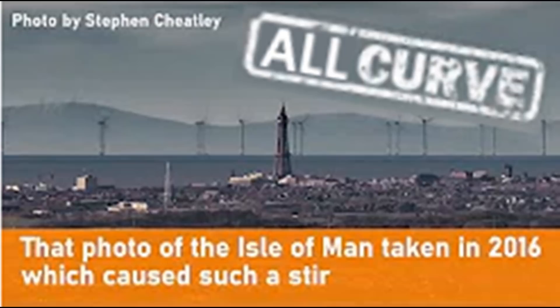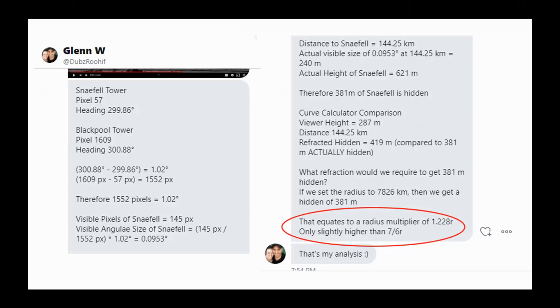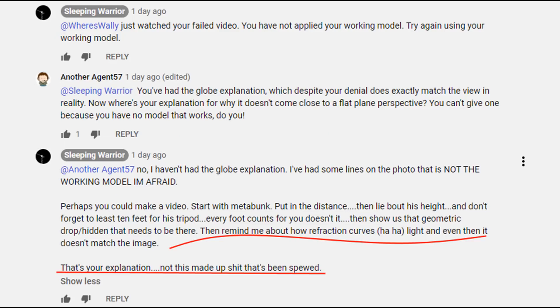When I was debunking sleeping warrior's replay of exploring the plane — the 90-mile Isle of Man vision from the hills behind Blackpool — I happened to mention that there was significant refraction. The refraction required is not too much above standard refraction, 7 and 6 or so — at least a little bit more than average — and that is what was enabling us to see a little bit more of the mountains than what we would see on an atmosphere-less planet.